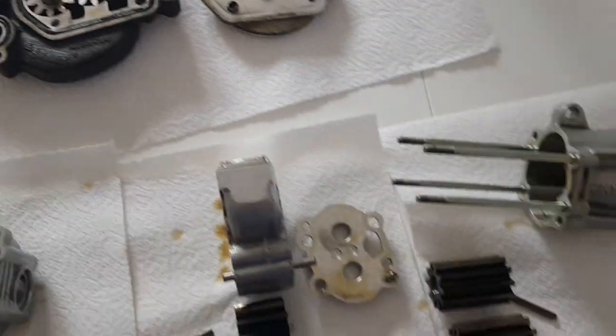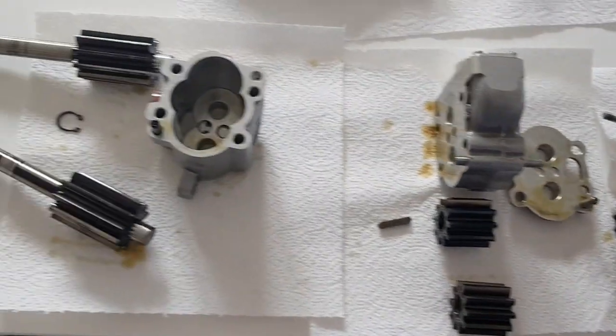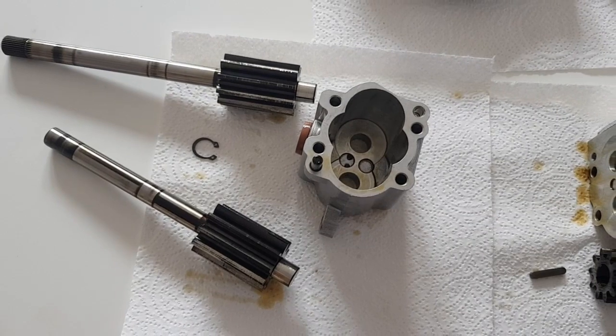There is another pump just like that on the other end of the head, so we have two scavenge pumps for the head and two scavenge pumps for the crankcase - a total of six scavenge stages on this engine and one pressure stage.